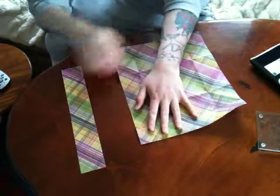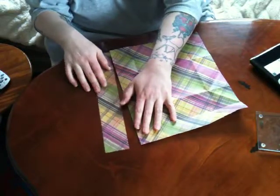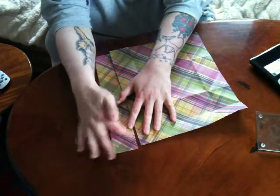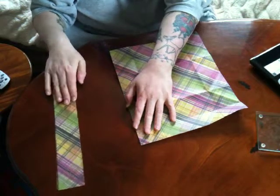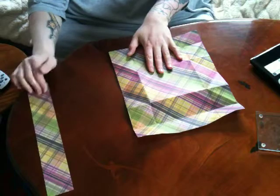Now what you need is a 12 by 12 piece of paper. I've just chopped off approximately a 2 inch strip from one side. You don't have to measure it, you can if you like, but it's not really important what size it is.